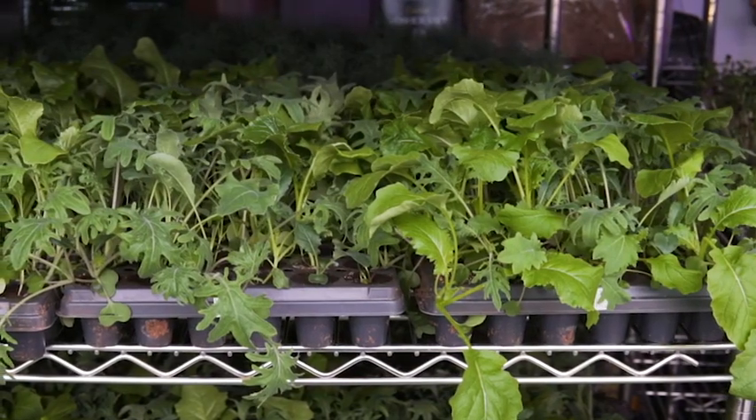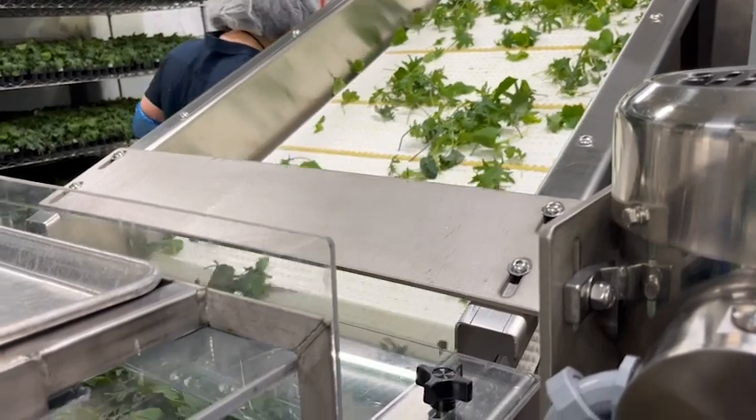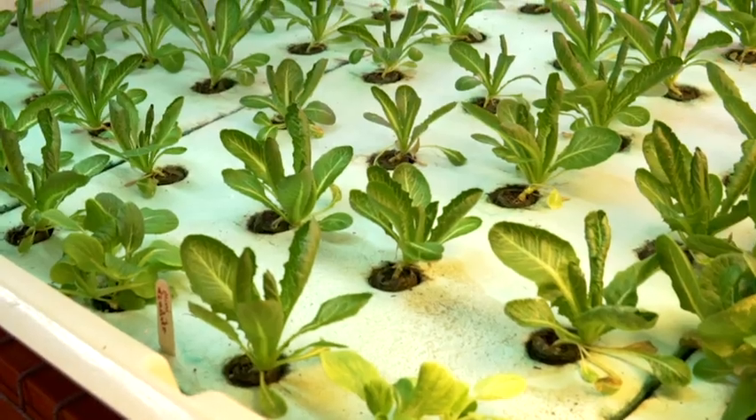Food safety in an indoor growing environment is everybody's responsibility. You do your part by not handling produce when you're sick, washing your hands before you start, and most importantly, recognizing when produce becomes contaminated.